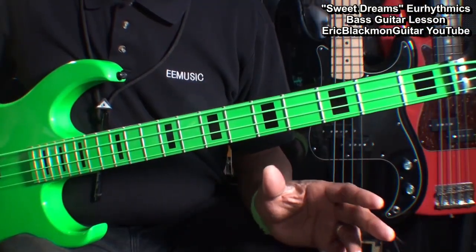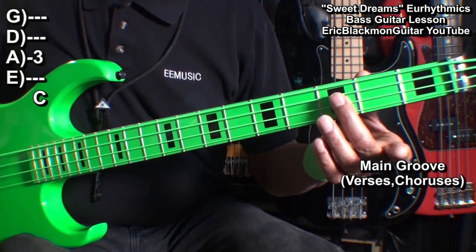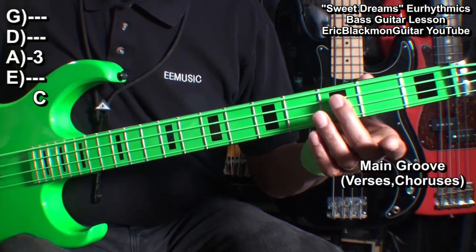Throughout the entire main part of the song, we're going to play a C note at fret 3 on the A string.